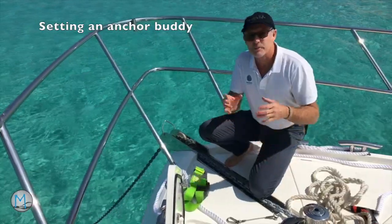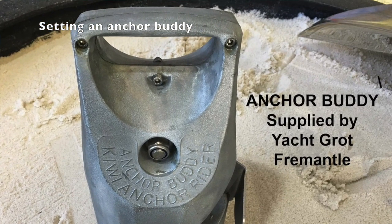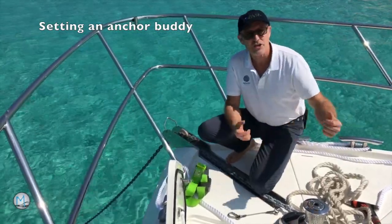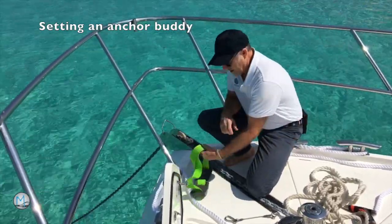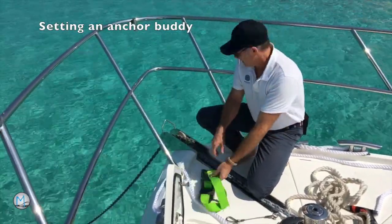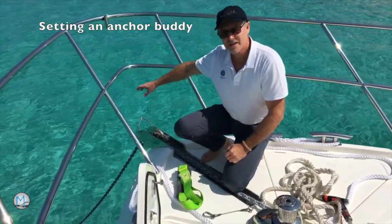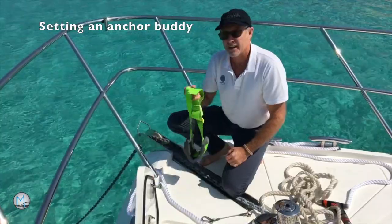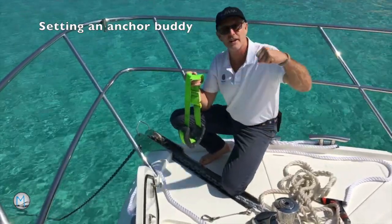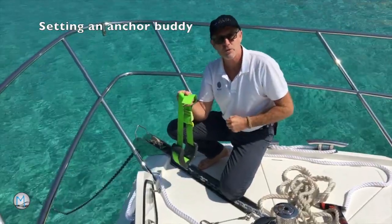If you don't have the branded anchor buddy — which is about a 15-kilo lump of zinc — we improvise. If you've got spare chain on board you can use that. I'm going to use a weight belt; it'll do exactly the same job. We're literally going to hook it round the chain, lower it down a few metres, and that will take the shock out of the chain and make it much more comfortable to be on board.